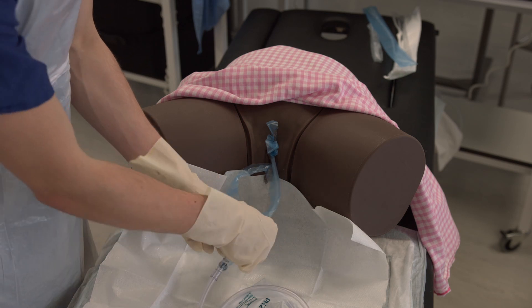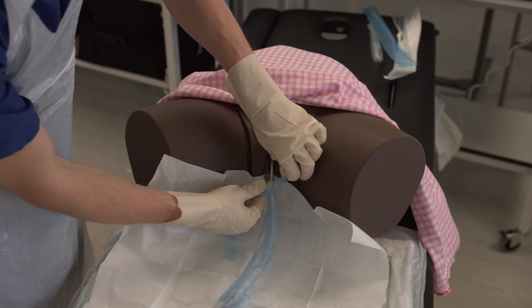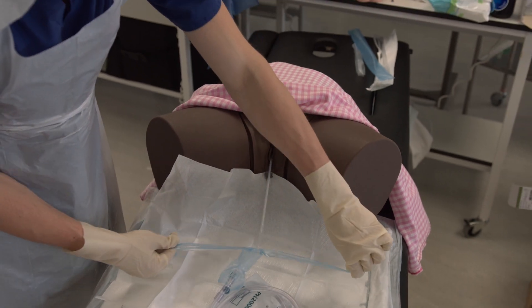Once the balloon is inflated, pull back on the catheter until there is slight resistance to seat it at the base of the bladder. Then remove the remaining perforated packaging.